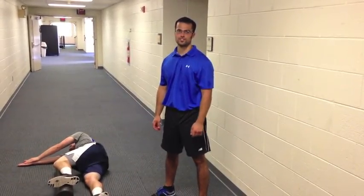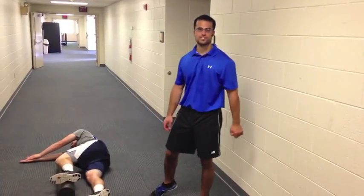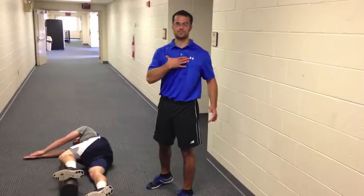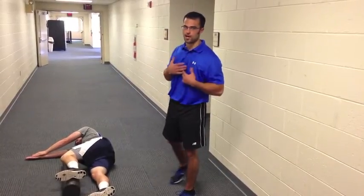What's up guys, Rob Rubina here, strengthstatement.com. Today I've got Vince helping me out, we're going to go over an exercise called side-lying windmill, trying to increase our thoracic spine rotation.